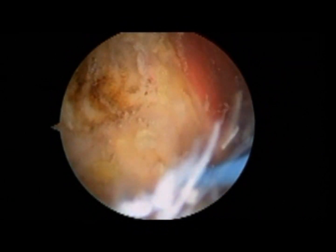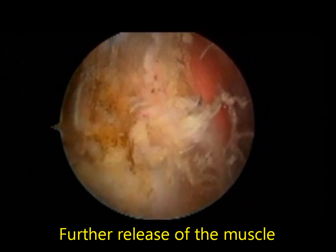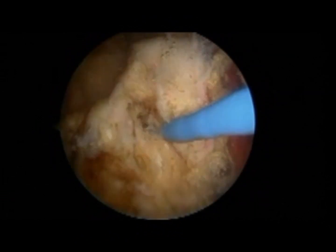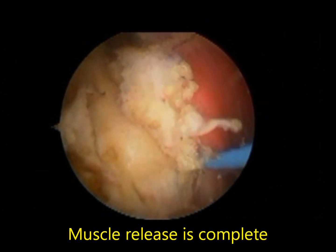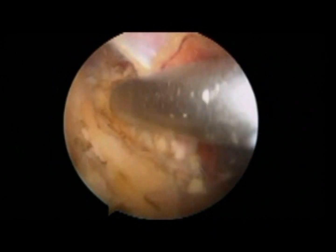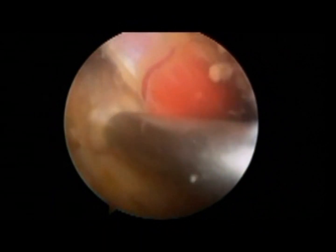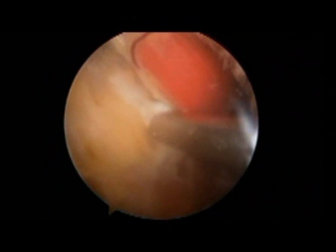The piriformis tendon is now fully released from the underlying muscles. I always try to isolate the piriformis tendon as just one tendon without damaging the other muscles — and now it's fully complete. After the full release of the tendon, you have to debride the remaining stump, which is done here with a conventional shaver. Here you can see the final debridement of the muscle belly itself.